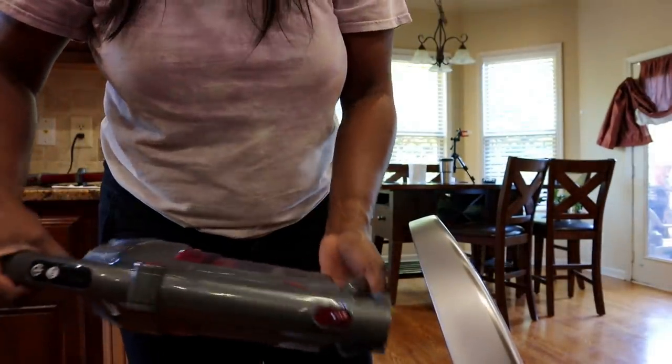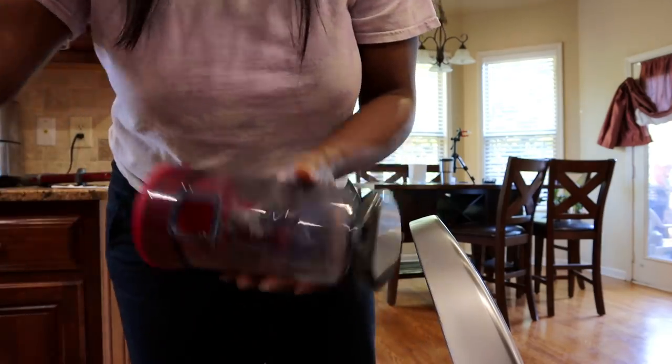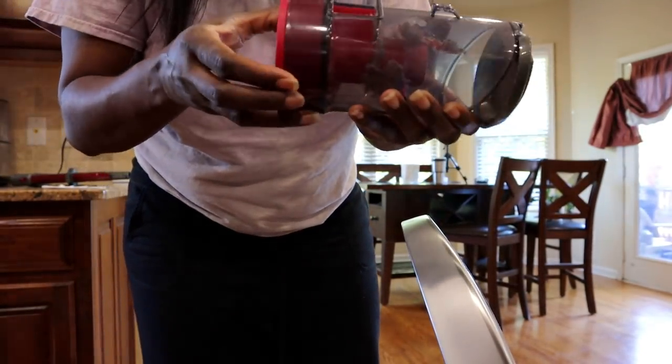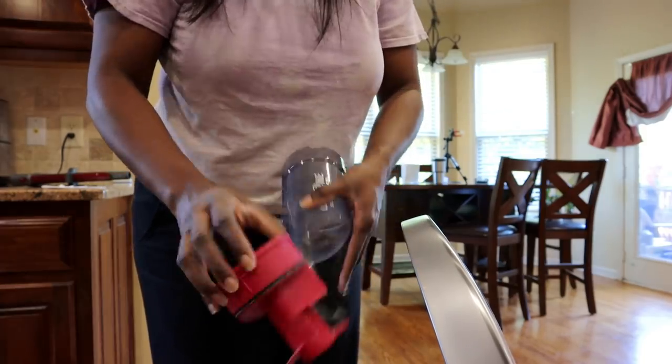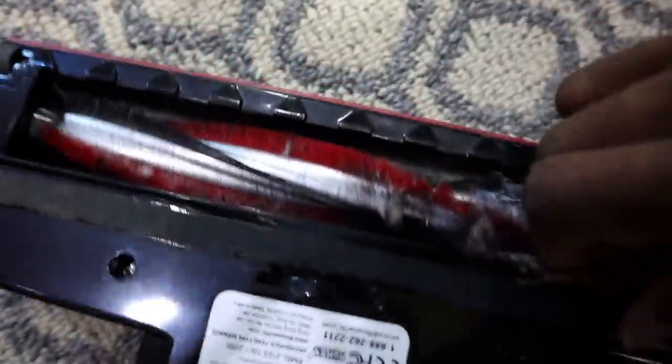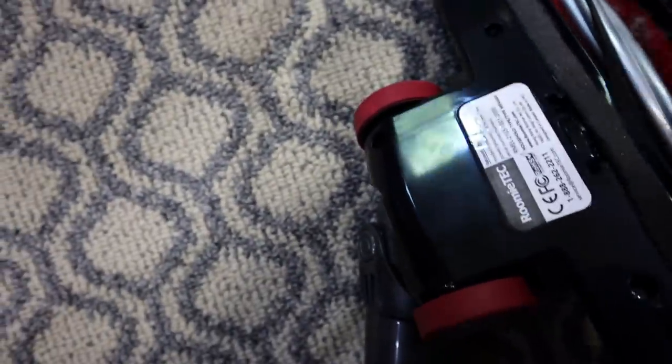Let me show you guys how to empty the canister — it's really really easy. Here's the vacuum, you just lift this top up here and empty it. How easy is that? You can also take this whole thing off — this is where your filter is. You can take it off and clean it. Here's the rolling brush. It picks up a lot of hair, which is great for my bathroom. I'm going to get in the habit of cleaning this out regularly because it gets much harder to take out if you wait too long. There are three girls in this house so we have a lot of hair, and it's really easy to pull out — so that's a plus.